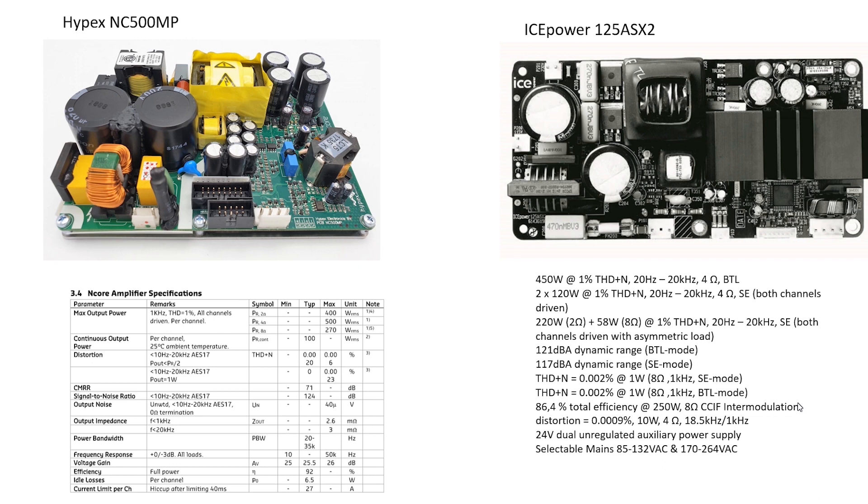Hypex has auto-switching 115V and 230V, while the iPower model hasn't — they use a manual jumper, so we need to make variations for 220V and 110V countries. iPower has lower weight and optimum dimensions, reducing shipping costs. Hypex is capable of driving a 2-ohm load, while iPower handles a 3-ohm load in a Bridge configuration.